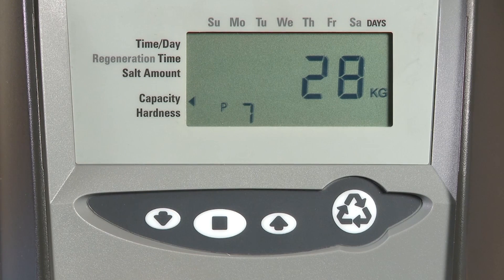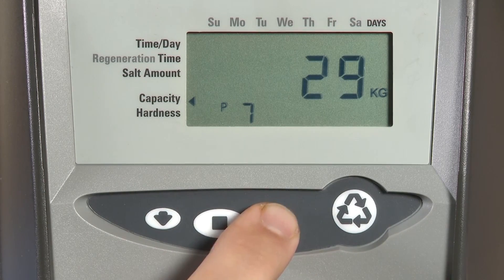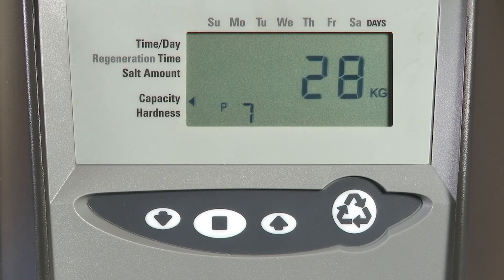The next item is our system capacity on P7. Based on which resin we are using, we may need to override this based on the standard calculation done by the control. Press set and use the up and down buttons if we need to make any adjustment.